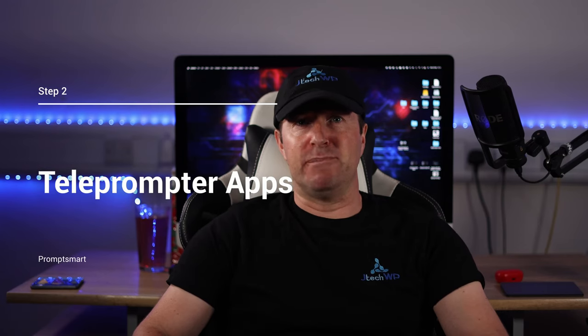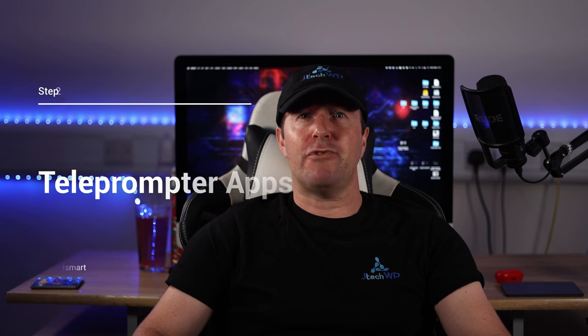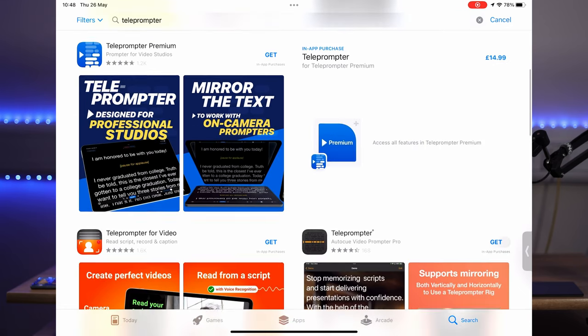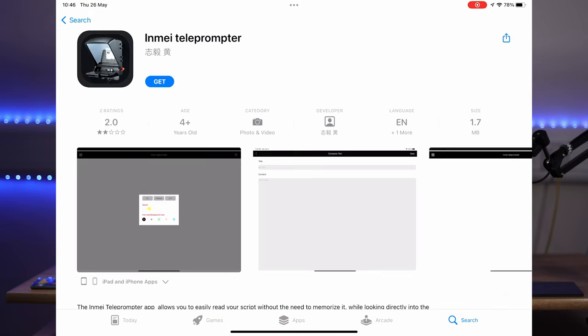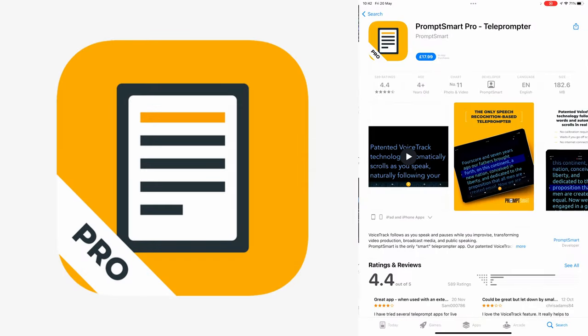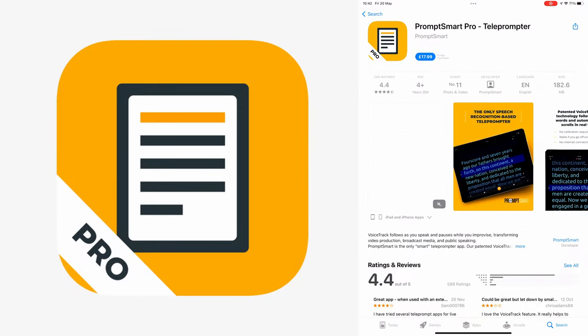The next thing I want to talk about is teleprompter apps. Using the right teleprompter app can make a big difference — there are a lot of them in the app store. The problem with most teleprompter apps is the scroll speed; sometimes it's just too fast or too slow. I prefer to use a paid one called Prompt Smart Pro, which is around $20 in the app store.